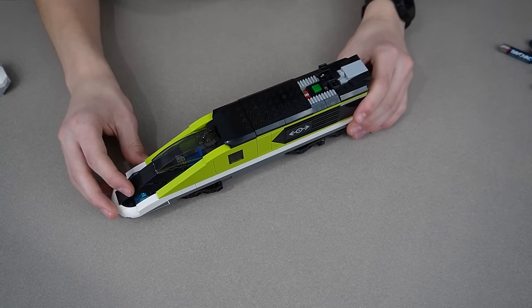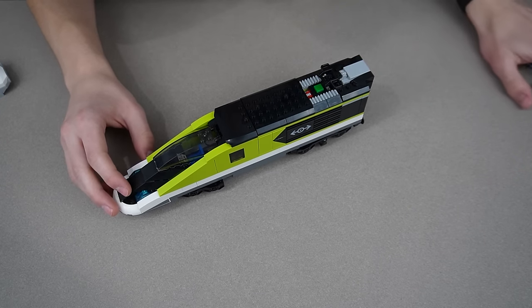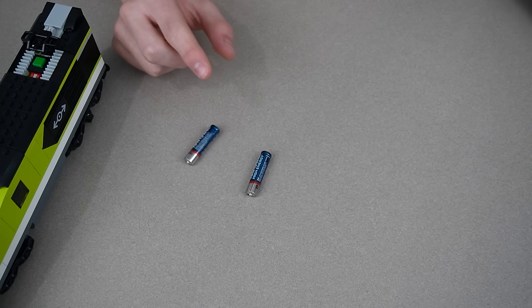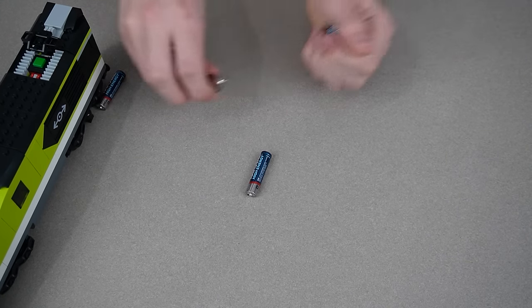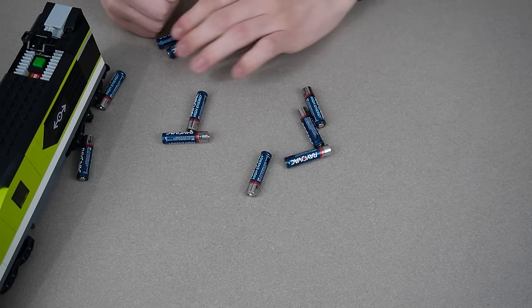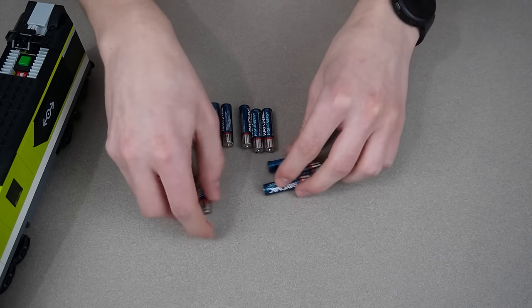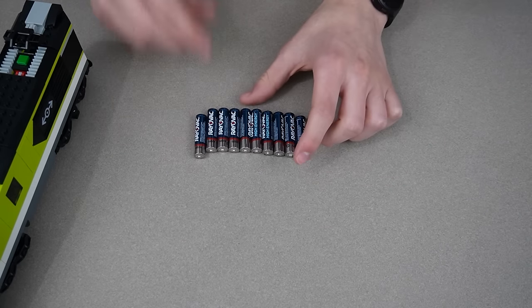That's all three cars done. Now we got to run it. But to run the train, got to put batteries in it. The set doesn't use one battery — it doesn't use two batteries — it uses 10 batteries. That is a little too many. This is like one pack of AAA batteries for this entire set. It's a little too much. I think they should make them rechargeable.